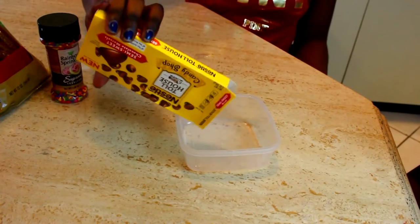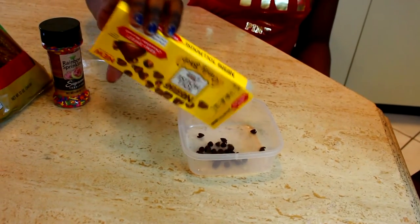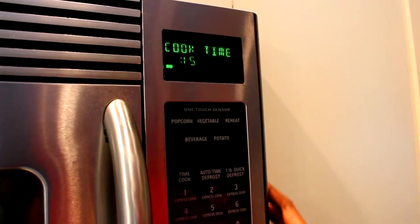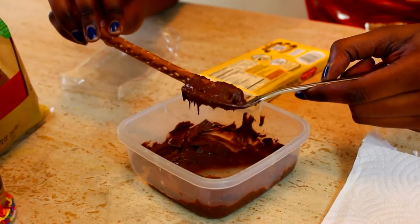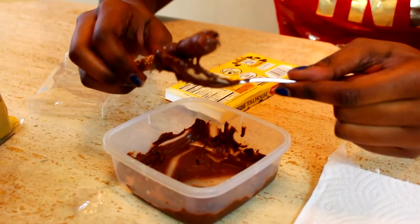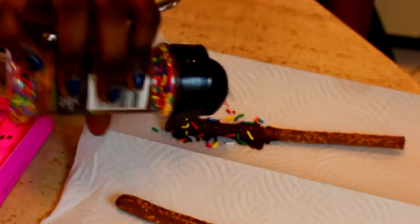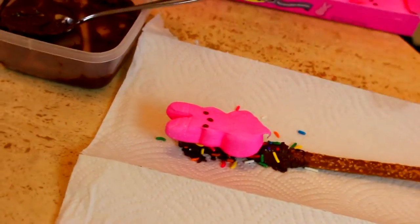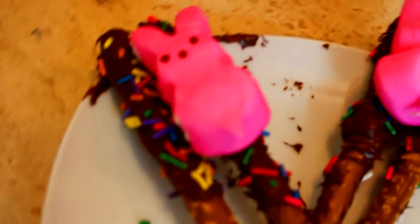First thing first, you're going to go ahead and pour your chocolate chips into a bowl. Then we're going to stick them in the microwave in increments of 15 seconds, just until the chocolate is melted. Then you're going to go ahead and put some chocolate and smear it halfway down your pretzel stick, sprinkle some sprinkles on there, and then pop a pink bunny on there — and then you have a bunny on a stick.